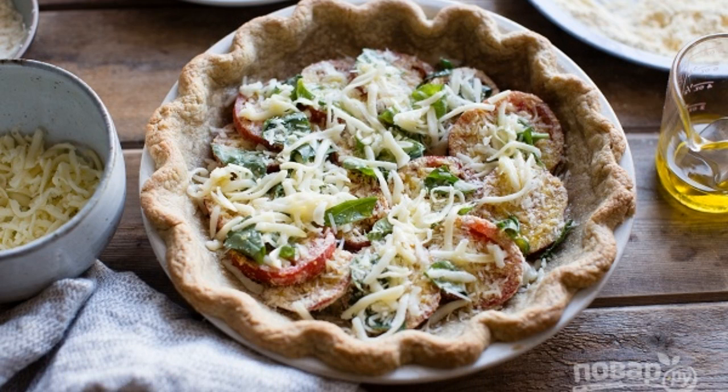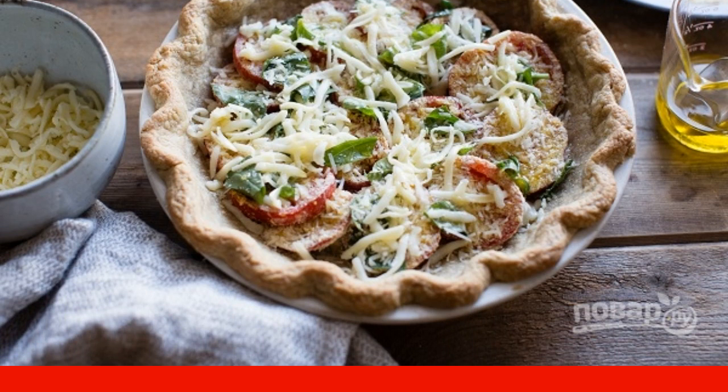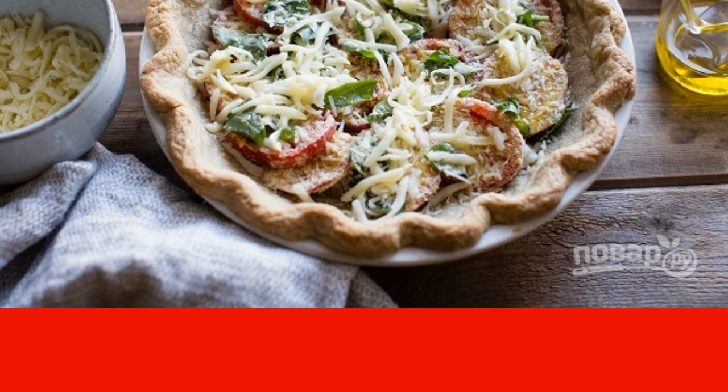Alternate tomatoes with cheese and herbs. Sprinkle the assembled pie with olive oil and send it to the oven. Bake until golden brown for 35–45 minutes.